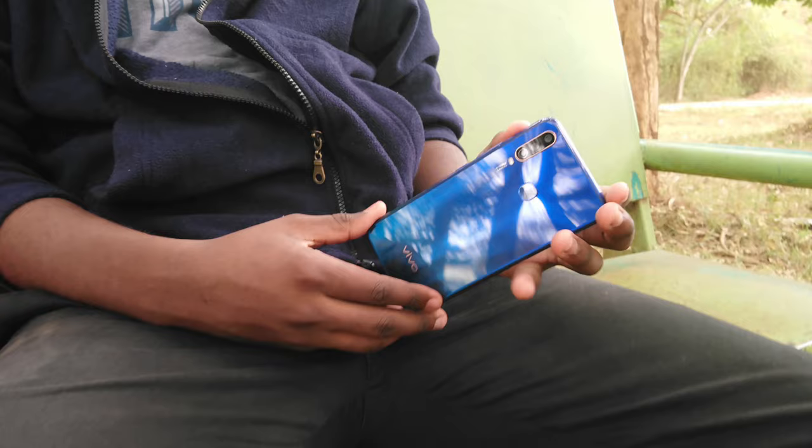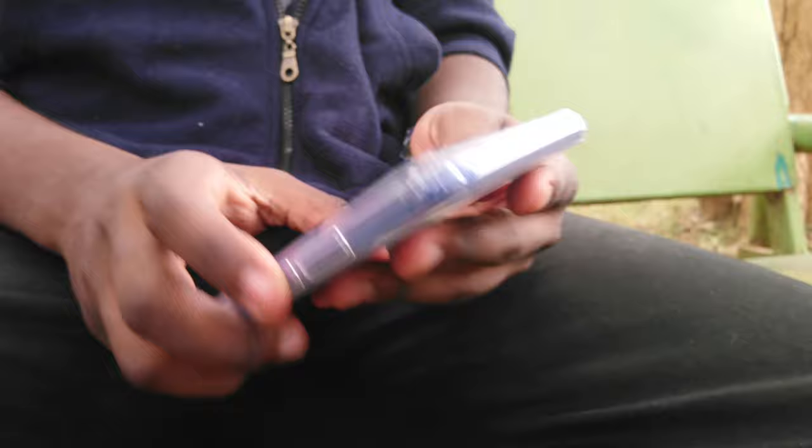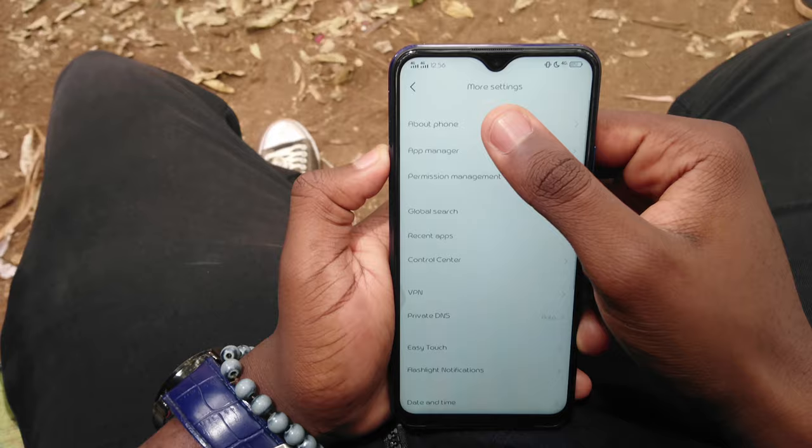As is customary these days, the glossy back on this phone is a fingerprint magnet. I suggest you slap on the silicone case it came with — it does add more weight to the already heavy phone and takes away from the aesthetic, but those fingerprints look ugly and dirty. Jumping into the phone's internals...